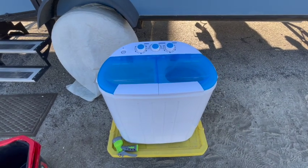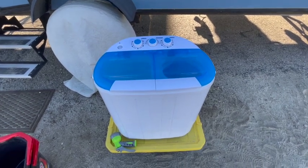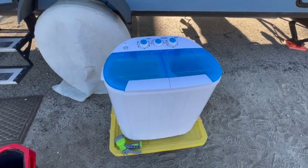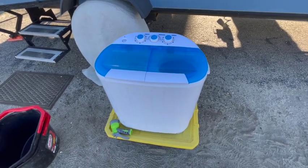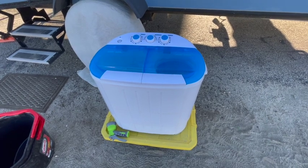Hey everybody, it's Gloria, and welcome back to the channel. Today I want to talk to you about the washer that we now have — a washer and spinner. We used to have a Panda spin dryer which worked fantastic; I'll have the link above to that video which also has links to the product. But we actually donated it to somebody who needed it a little bit more than we did at the time.